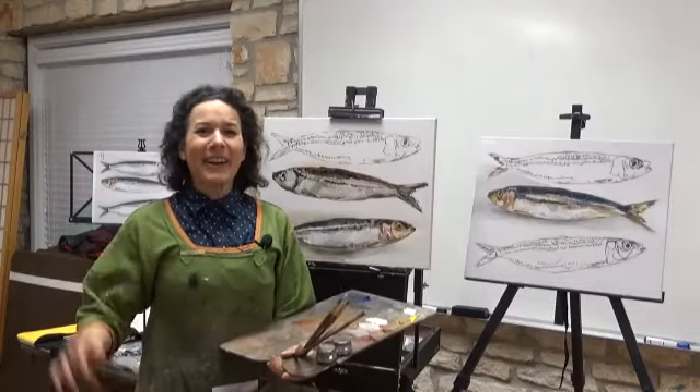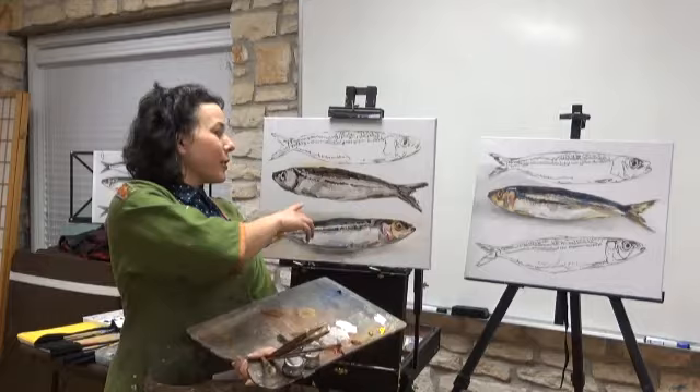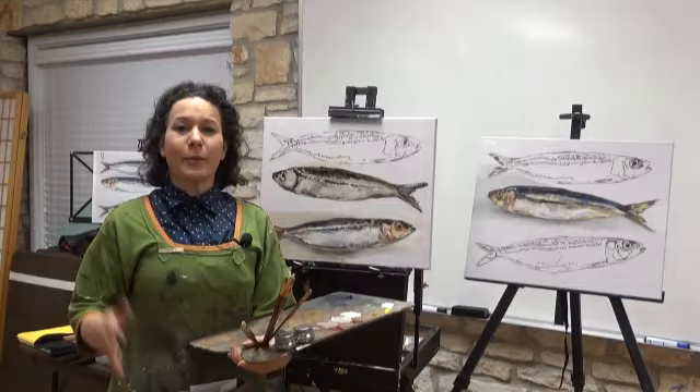Hi everybody! When you paint a man a fish, he has a painting of a fish. When you teach a man to paint a fish, he has a hobby for a lifetime. Today we taught grisaille and glazing of fish, and it was a great fun time with the Austin Pallet Club. See you next time.